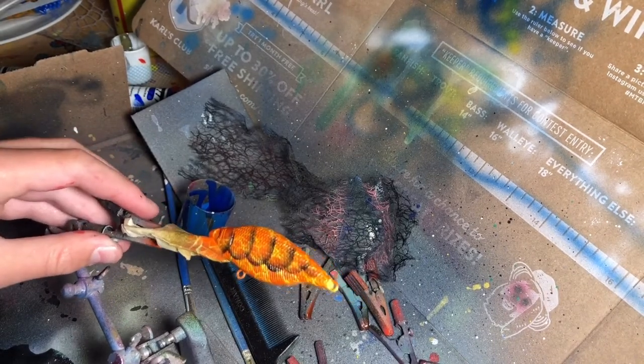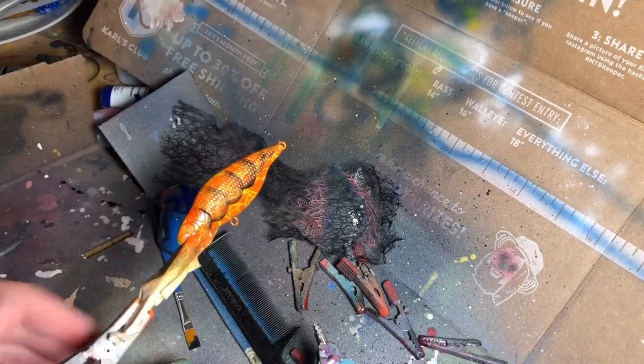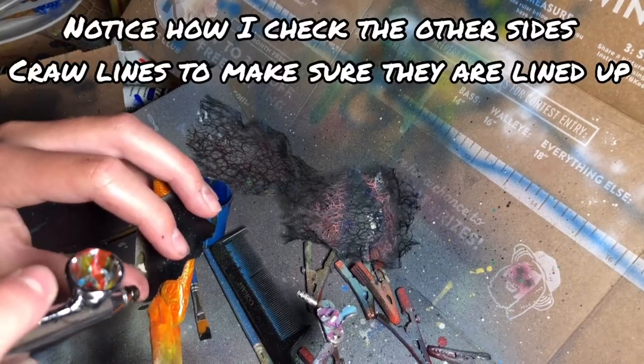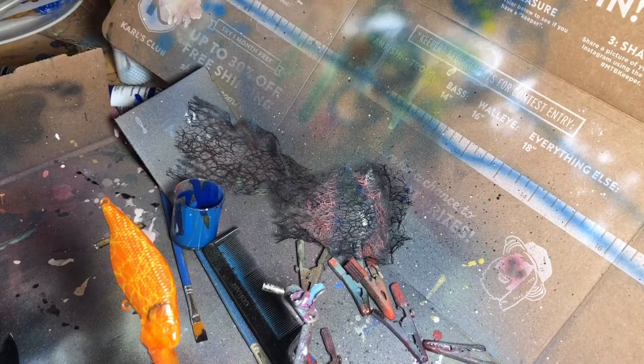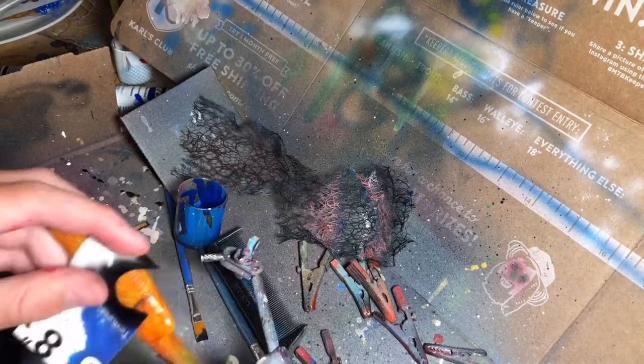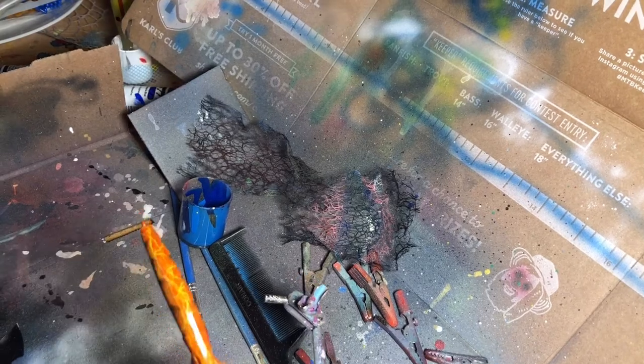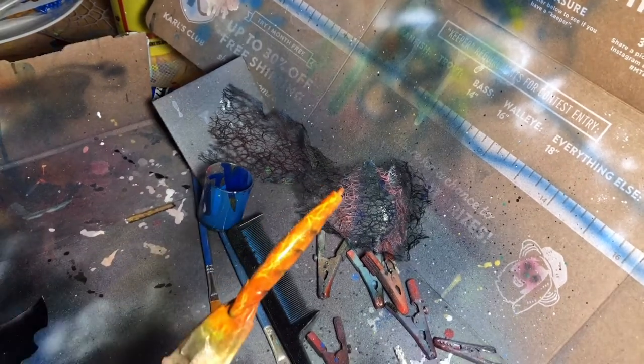And that'll be good for your craw lines for this side. To line it up, you're just gonna have to use your eyes. There you go, there's your craw lines. Then you just have to match them up on the top using a stencil like this.